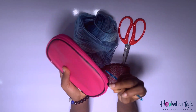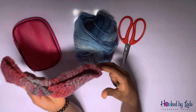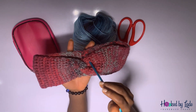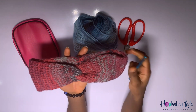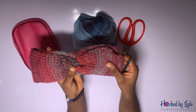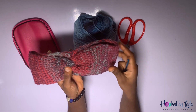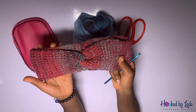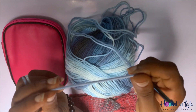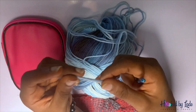You also need a tape measure. The reason is I don't want to give you a specific number of rows, because you might be making this headband for a child or for yourself. For people like me who like big hairstyles and braids, I'd want mine bigger. I'm going to go as slow as I can so beginners catch the entire process.